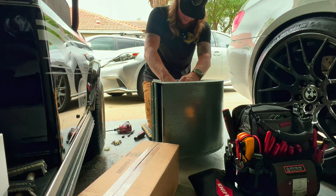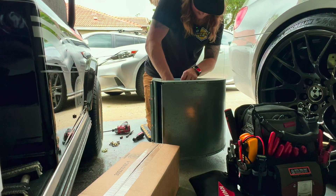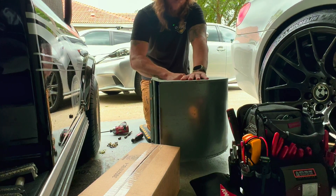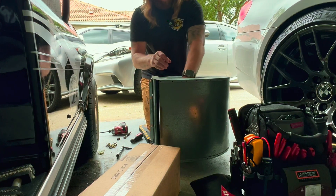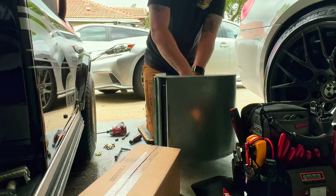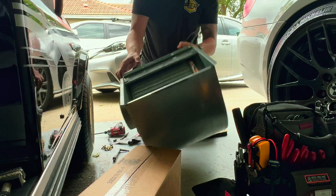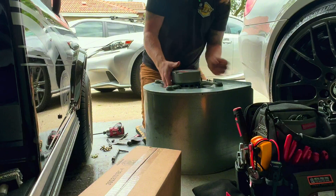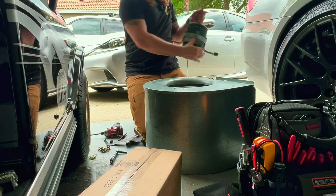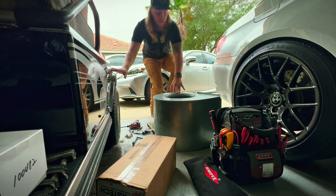It slid right on down — slid right down. Should just pull right out. There we go. Watch the car — I'm gonna go clean this. There's a hose right there, let's go clean that up real quick.